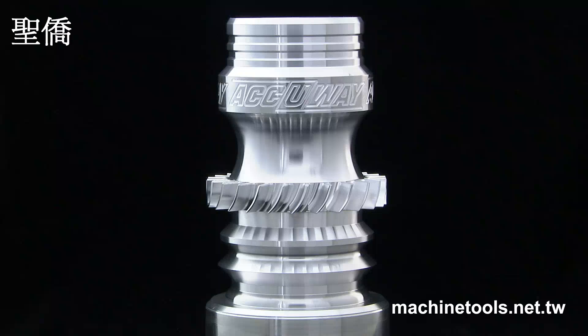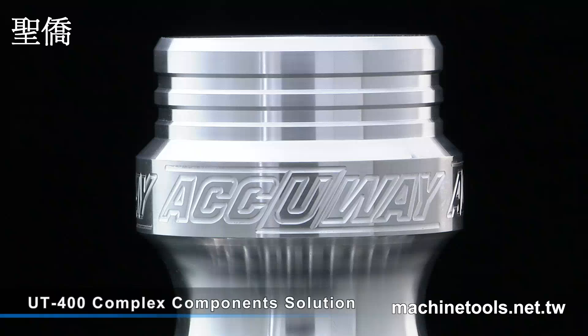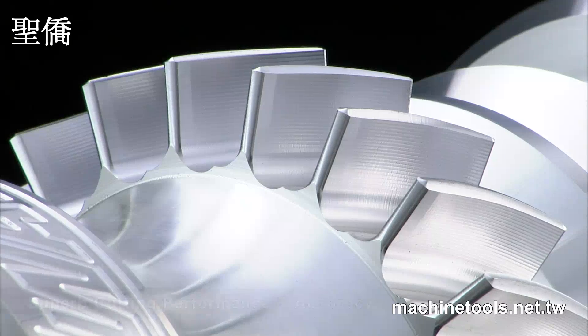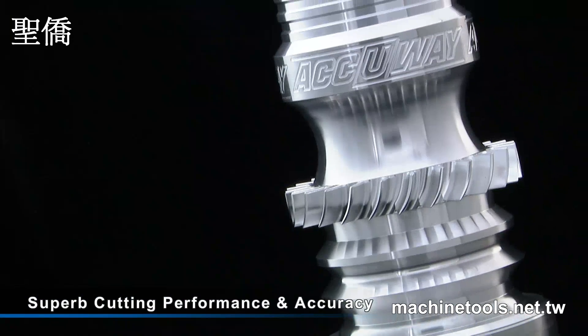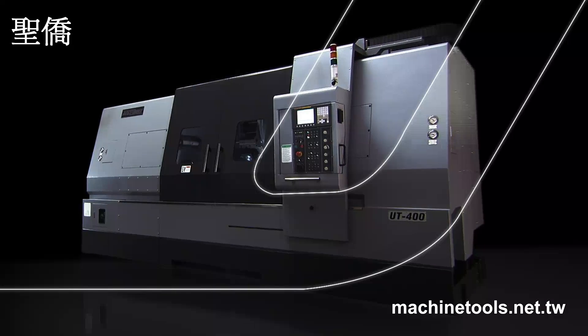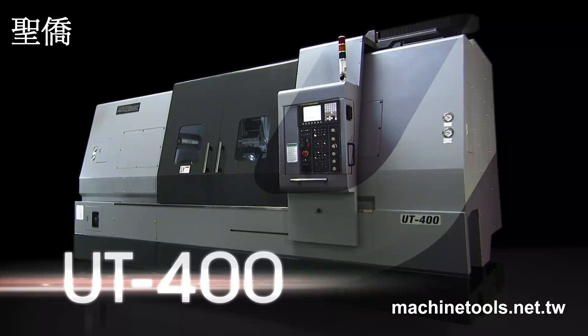The UT400 from Accuway is the perfect solution for your large, complex components machining for the oil, energy and aerospace industries. And with its wealth of patented design features and superb cutting performance, this is a machine that you have to consider for your operations.